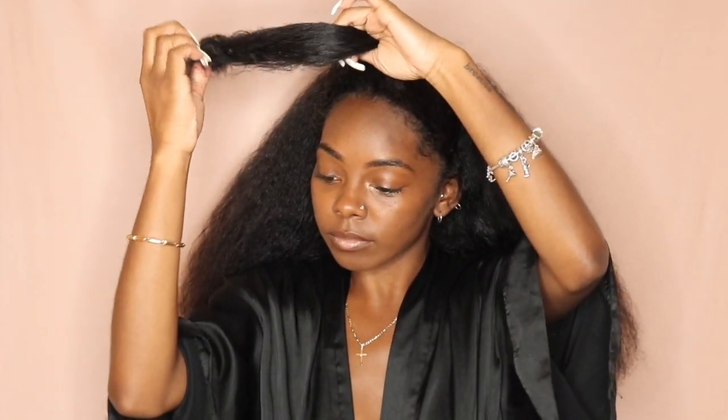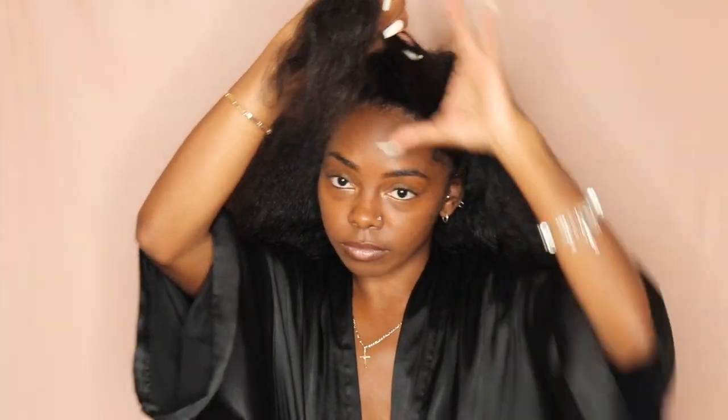Now that I'm done doing the combing in the back, I am about to start on the bun in the front. Usually I put the back of my hair in a ponytail so that it doesn't get mixed in with the hair I'm using for the bun, but in this video I didn't — I just left it out.